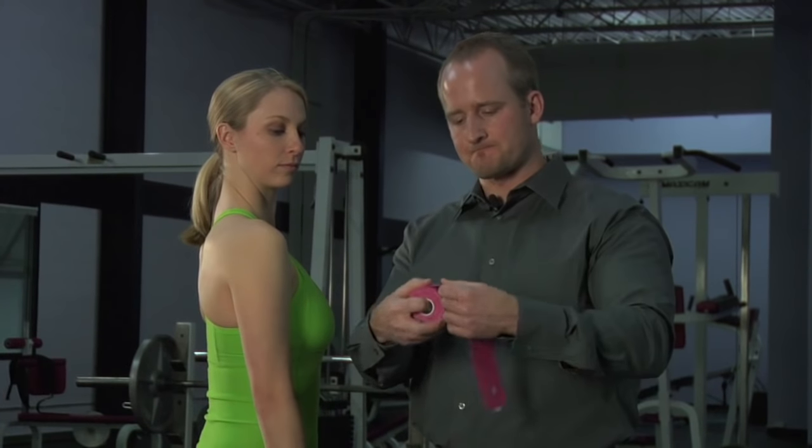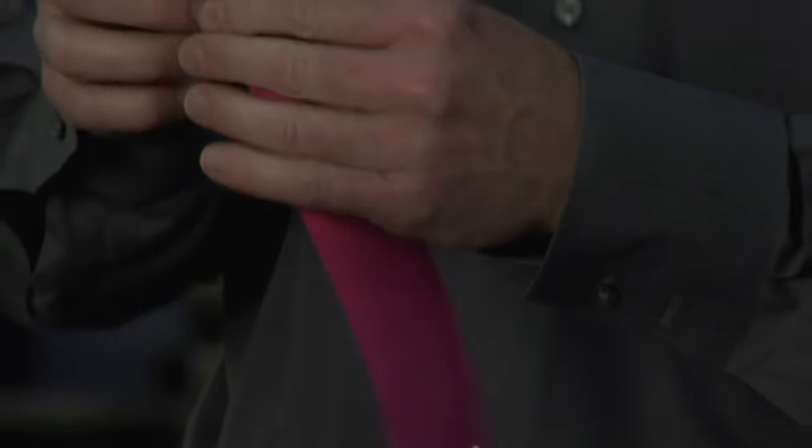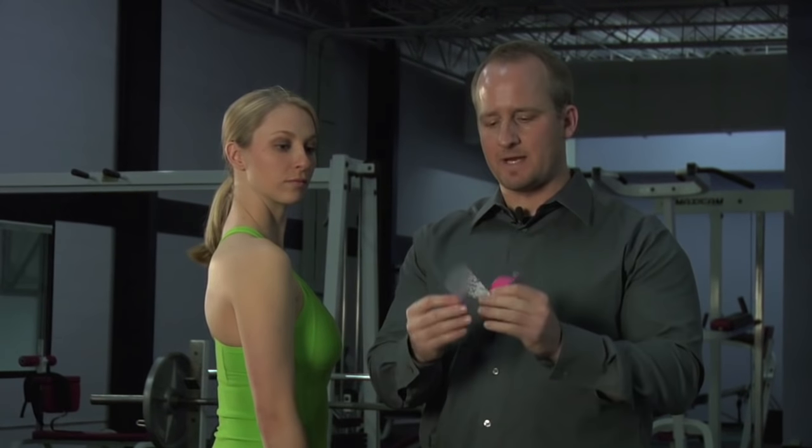We're going to tear off one piece, and this piece we're going to split — perforating down the middle, tearing down the middle — and it'll automatically stop, leaving you enough anchor.